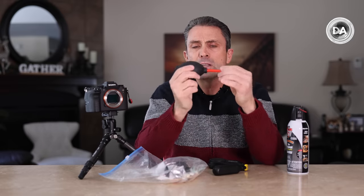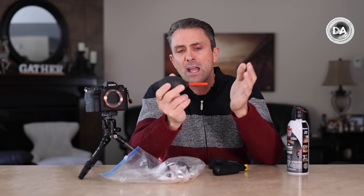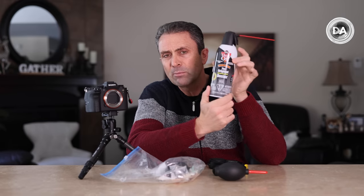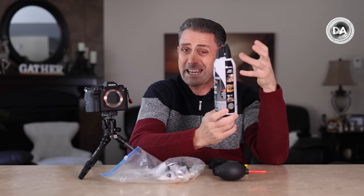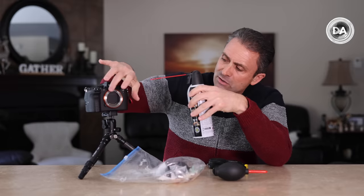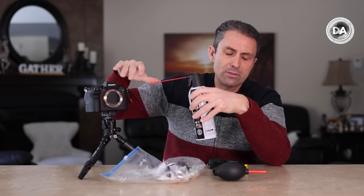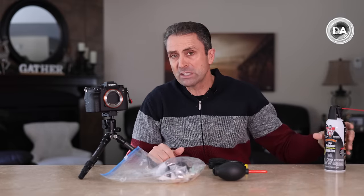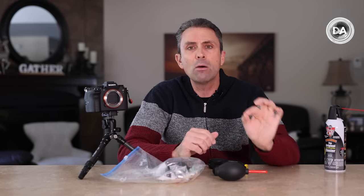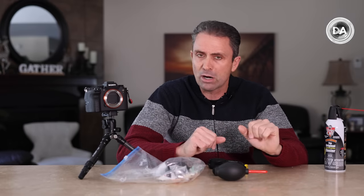It's recommended to use a blower rather than a can of compressed air, because compressed air uses a gas propellant. You can end up causing more damage to the sensor by getting those oils on the sensor itself, which makes it more difficult to clean. Cleaning off dust is relatively simple; cleaning off other things is more complicated. You don't want to get to the more complicated stage.